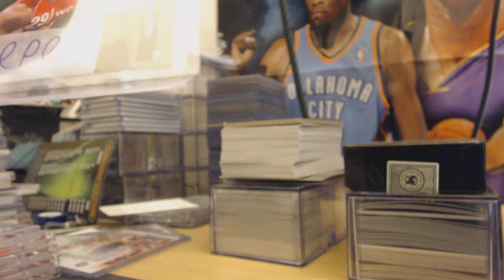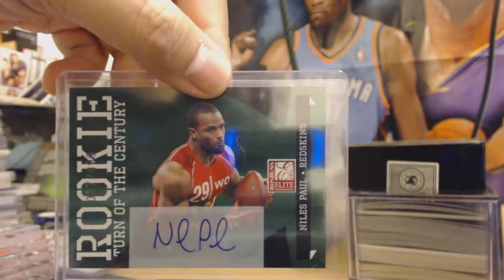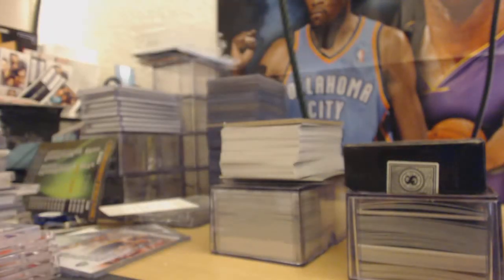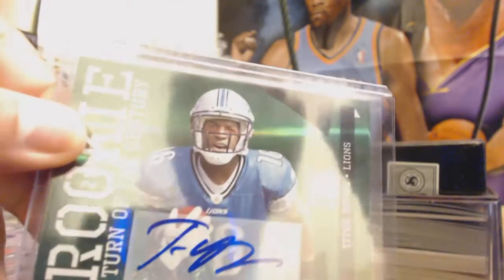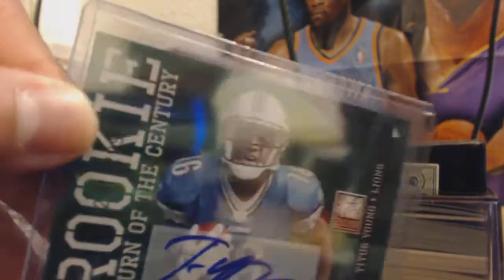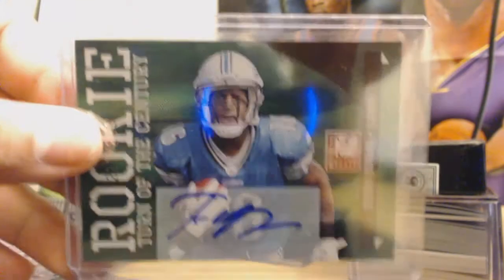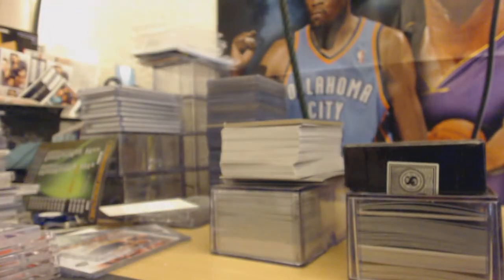Next up we got a Niles Paul from the Redskins, rookie auto out of 499. Then we got a Titus Young, Detroit Lions rookie auto out of 299 — one of the early draft picks, lower number showing fewer autos signed.